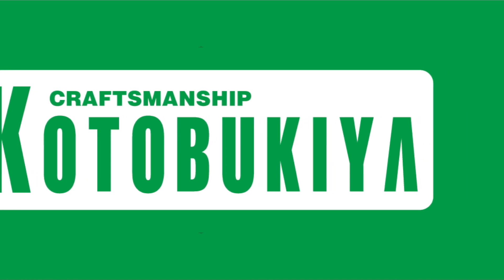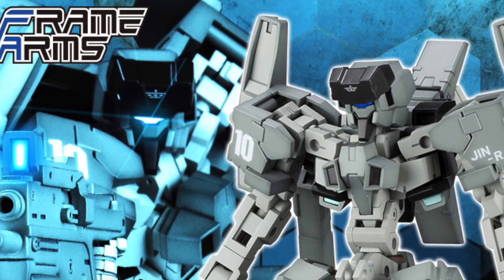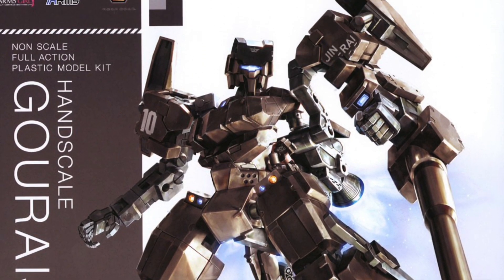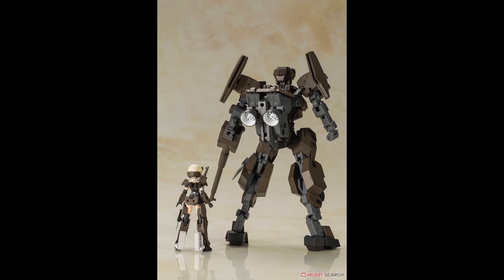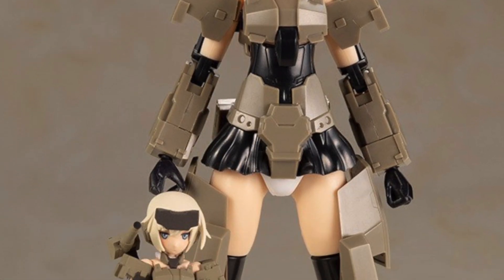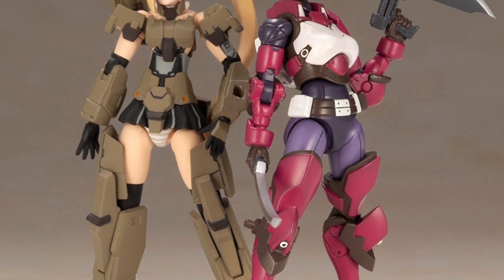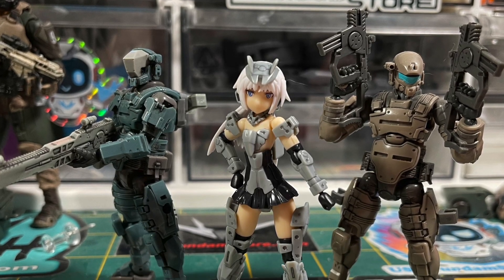For the first time ever, we're getting a crossover between Hexagear, Frame Arms, and the Frame Arms Girl in this non-scale Gourai with Jinrai armor. With more than 22 points of articulation, this 75mm Gourai is definitely compatible with the 1/24 scale Hexagear and the Number 57 Armor Puppet.